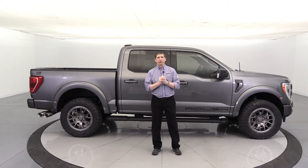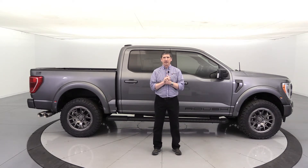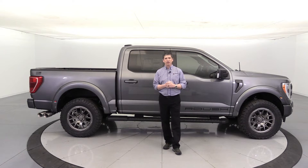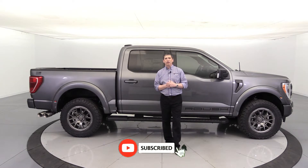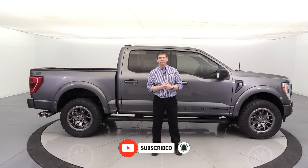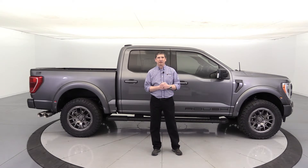Roush will put the performance package on there before shipping it on to us. If you like content on Ford and Roush vehicles, check out our YouTube channel — hit the red subscribe button down below and the notification bell so you get notified next time a video is uploaded. Let's go ahead and dive right in and talk about some of these different components.